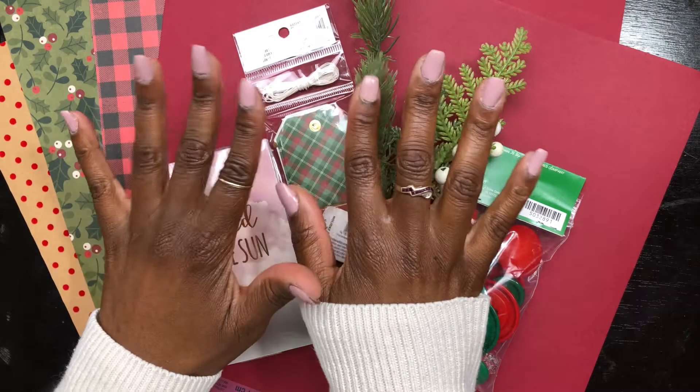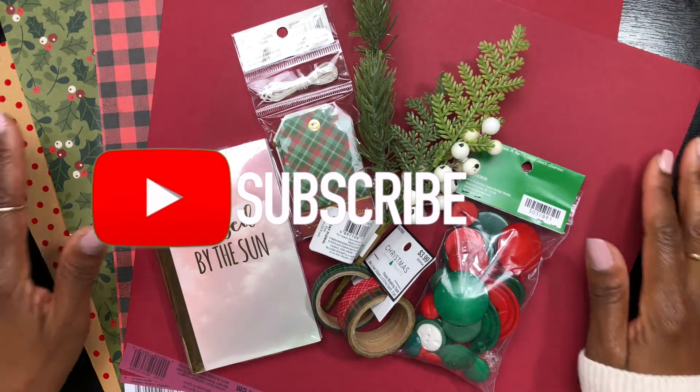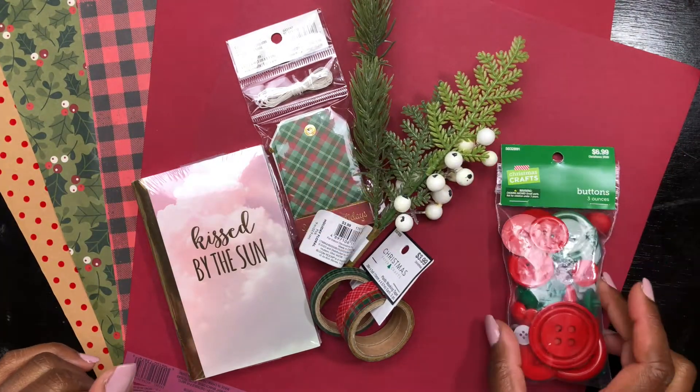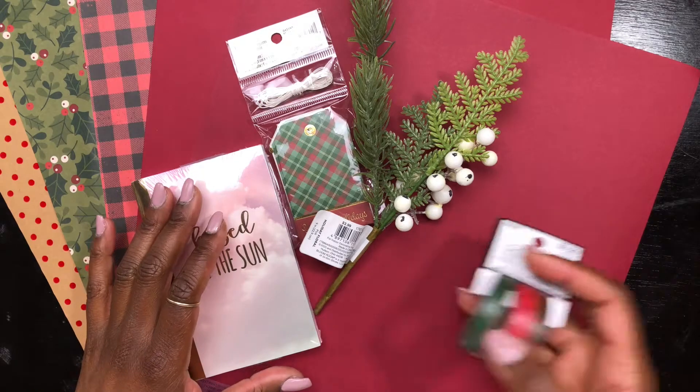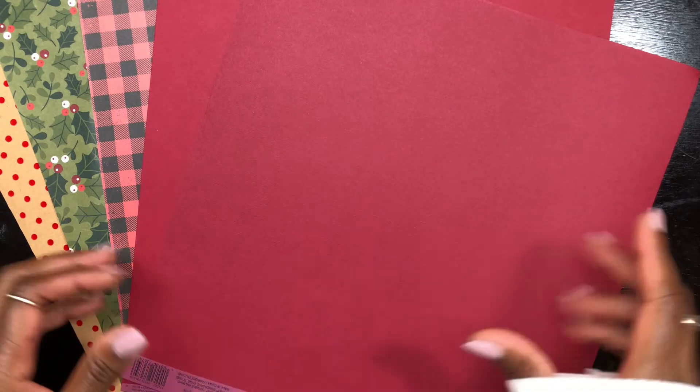Hey y'all, it's your girl Jen and I am back with another video. Thank you for stopping by my channel, Journal by Design. In this video I will be creating a gratitude journal for the month of December. I really want to hone in on being more grateful and mindful of things that make me happy this month.